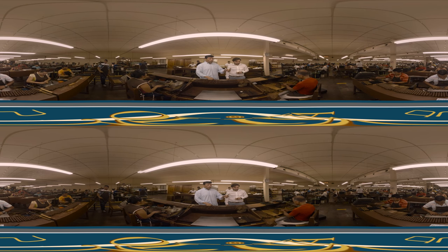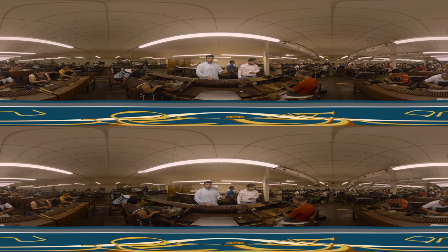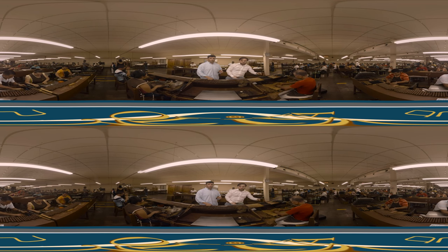The blend was decided by the master blender. In order to achieve that blend, we use different leaves from different regions and of different strengths. What the bonchero does is that he takes these different leaves as predetermined, puts them all together in a base — that base is in his hand. Then he takes that entire bunch and wraps it all around a binder. That binder works as an interior wrapper, holding everything together. Once done, he puts that bunch into a mold. As you can see here, there are a couple already in that mold.